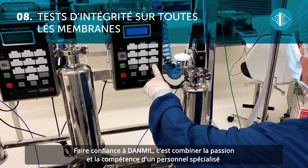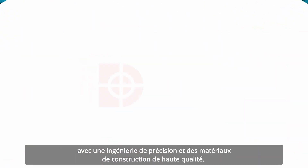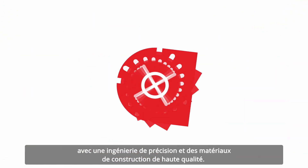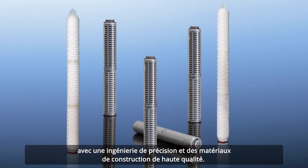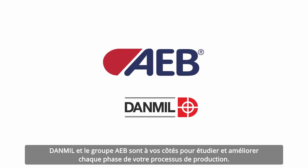Choosing Dan Mill means combining the patience and skill of specialized personnel with precision system engineering and high quality manufacturing materials. All this represents the basis of excellent filtering. Dan Mill and the AEB Group are here to examine and improve every phase of your production process.